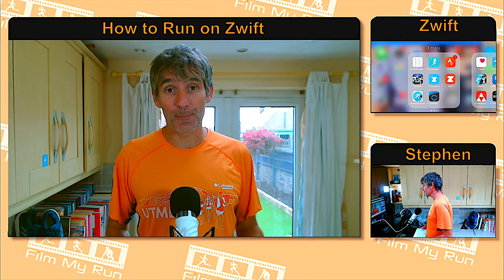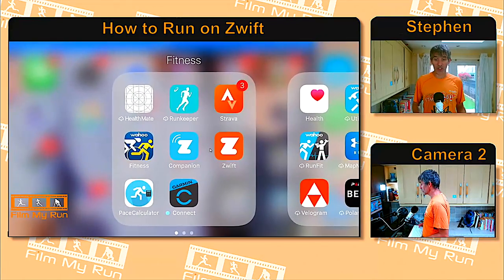Once you've got your foot pod, the next thing to do is download the Zwift app onto your phone. This is what it looks like — this is my iOS device and I've downloaded the orange Zwift app. Next to it you'll see a blue app — that is the Zwift Companion app. If you want to enter races, look at your statistics, or follow friends on Zwift, the Companion app is what you need. The orange Zwift app is the game itself.